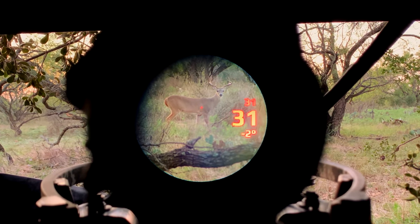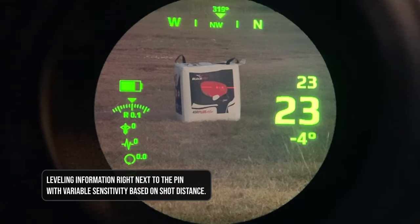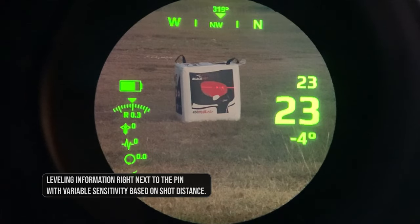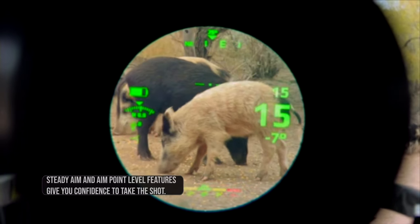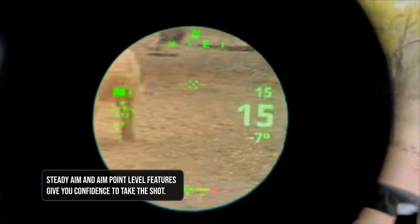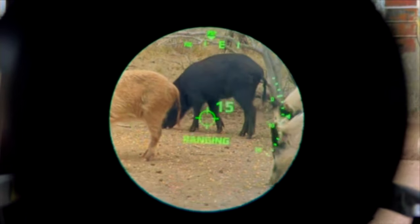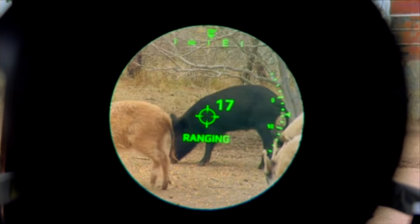We have some other innovative features within the aiming procedure. We have a level that sits to the left and right of the pin to tell you if you're canted one way or the other. We also have a feature called Steady Aim, which is a circle that grows or contracts as you stabilize the bow, so it can really help you focus on becoming a very stable, level shooter.